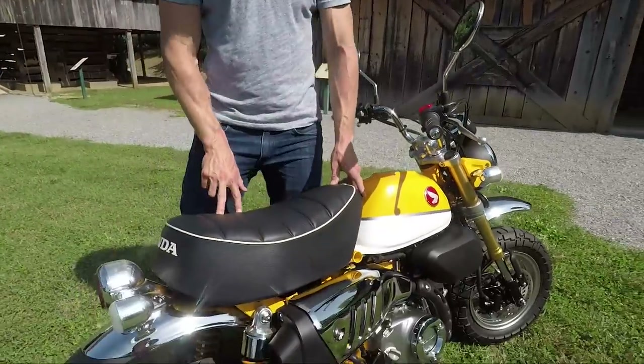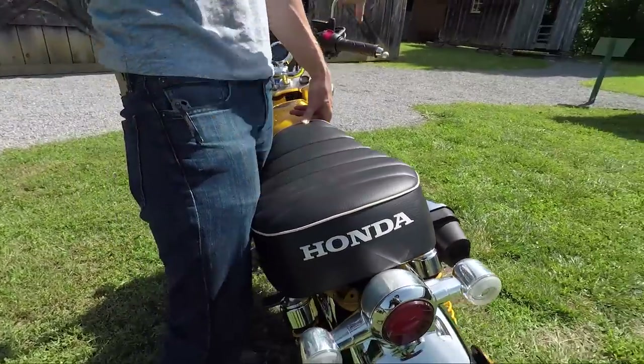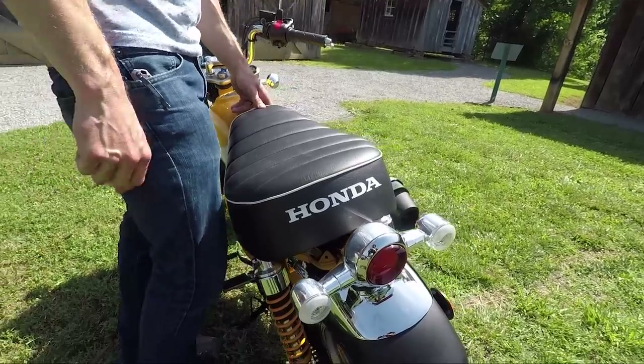The seat is also a tremendous throwback, true to the original. It is pleated, it is piped, and it's even got the Honda logo in white across the back, like they had for decades and decades.